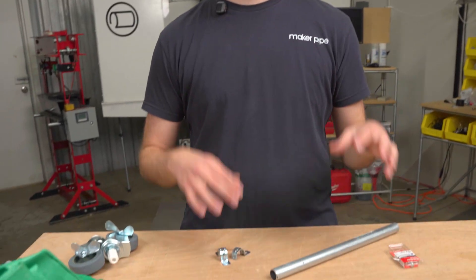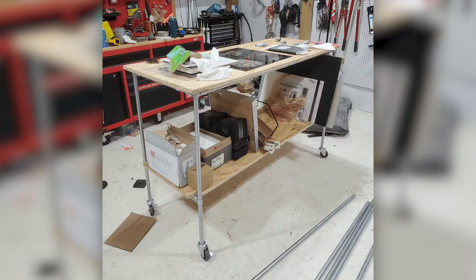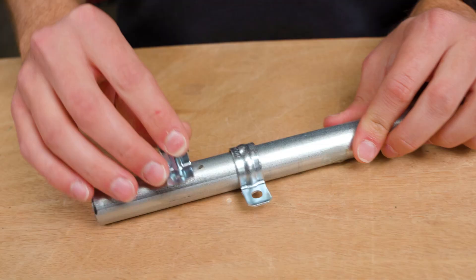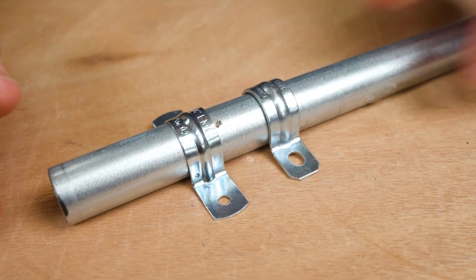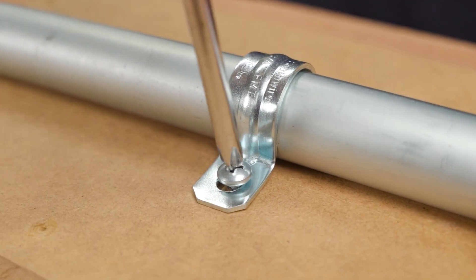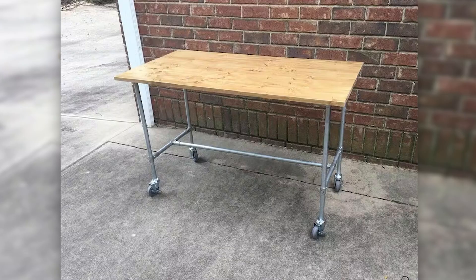First, we commonly see people building desks and shelves who need to secure a flat surface to their EMT conduit or vice versa. You can use the one-hole strap or the two-hole strap — it just snaps onto the EMT conduit, and then you use a number 10 by half-inch screw through the holes to secure it to your flat surface. Works really well, probably one of the most common ways to do that.